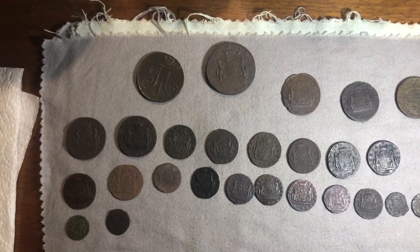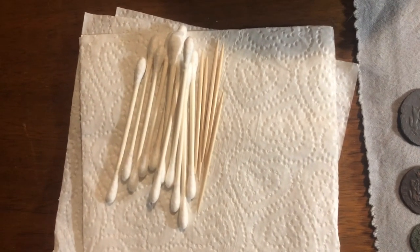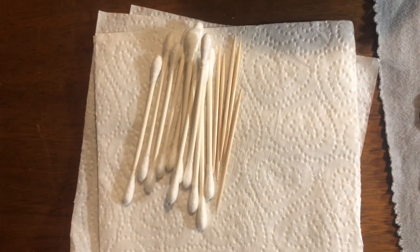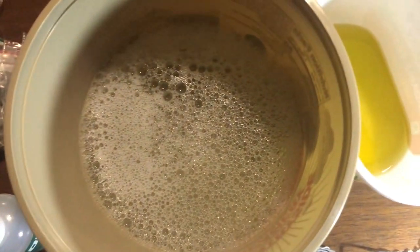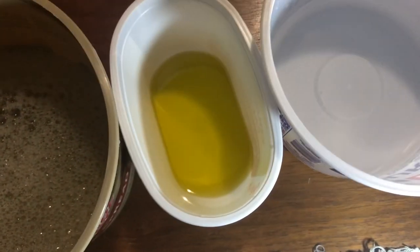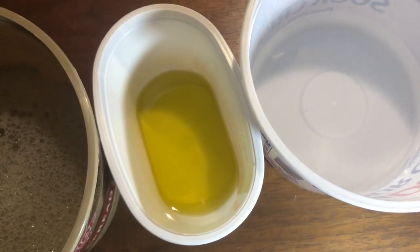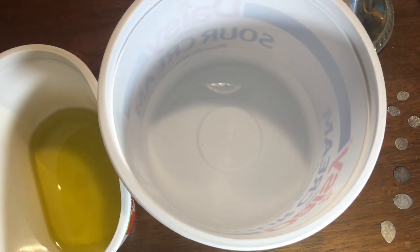The materials you're going to need are some toothpicks and q-tips, a dish of soap and water, some olive oil or mineral oil, and some regular distilled water.